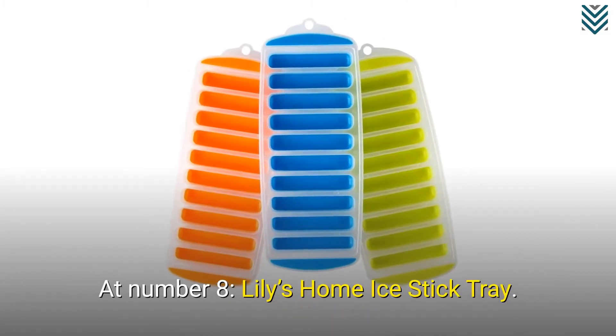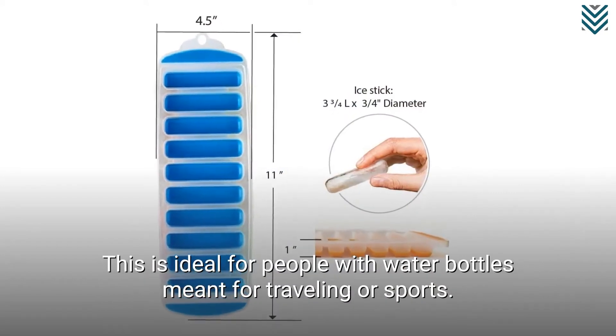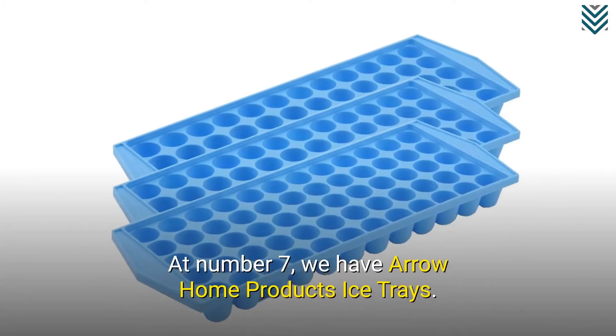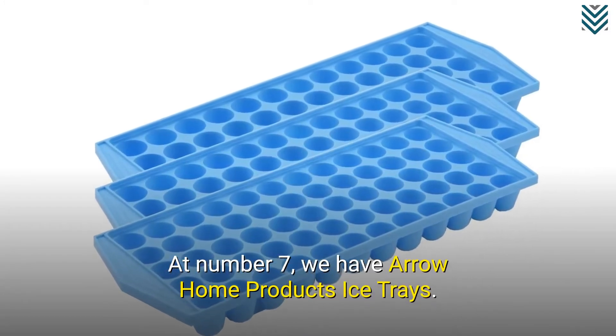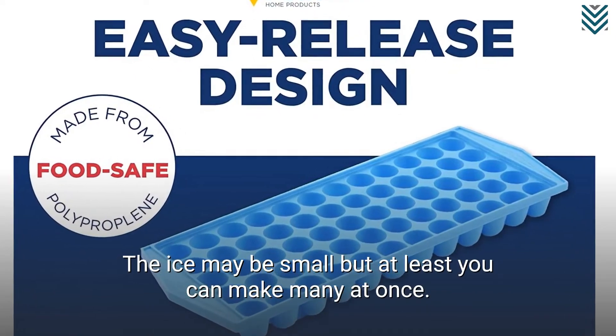At number 8, Lily's Home Ice Stick Tray. This is ideal for people with water bottles meant for traveling or sports. At number 7, we have Aero Home Products Ice Trays. The ice may be small, but at least you can make many at once.